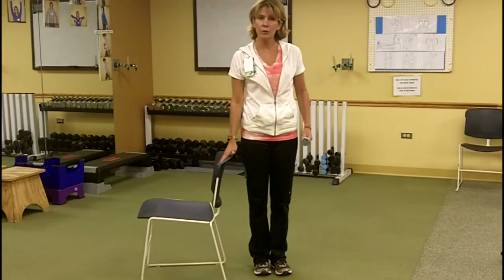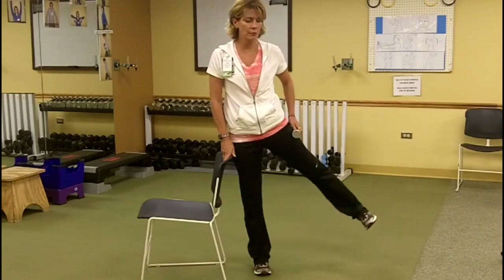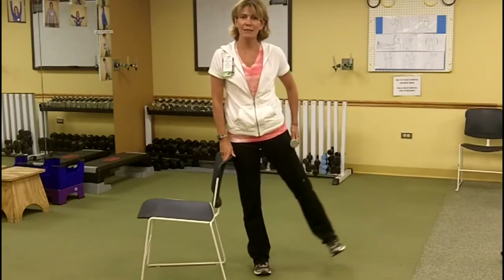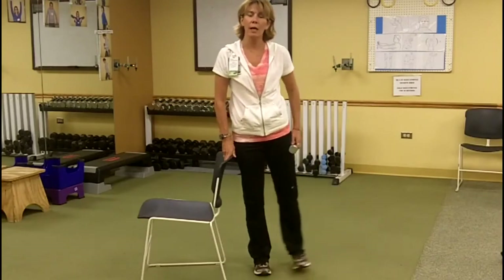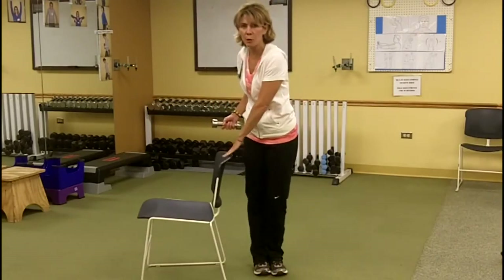To intensify it, you can take a small weight, resting your hand for some support. The weight goes on that hip that you're going to be working with. Lift out to the side, keeping the toe pointed down and out. Putting a little pressure on that hand makes that weight work a little bit harder. Ten repetitions on one side, turn around, make sure your hand is placed properly for support, and ten repetitions on the other side.